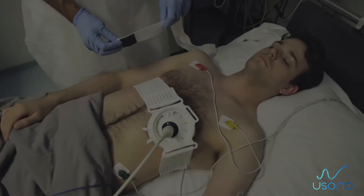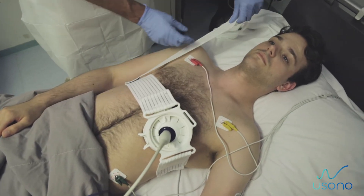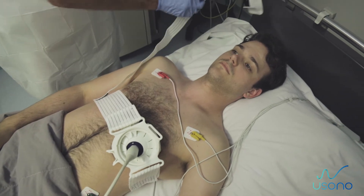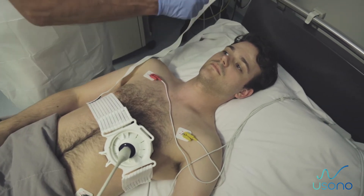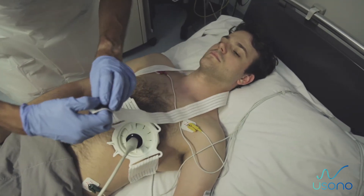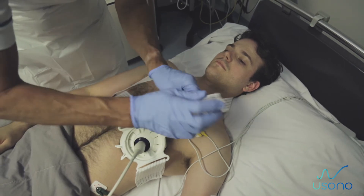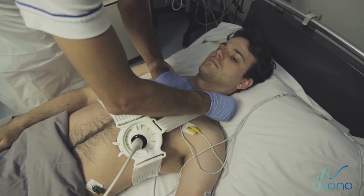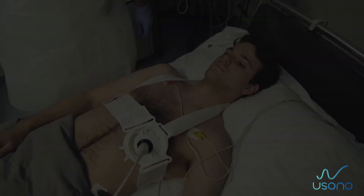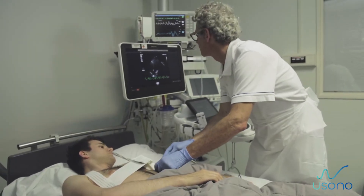If needed, apply the shoulder strap. Attach the shoulder strap to the base strap around the body, then pass the other end of the strap around the patient's neck. Place this end through the strap opening of the probe fix, ensure that the velcro side is correct, and fixate the velcro on the shoulder strap.